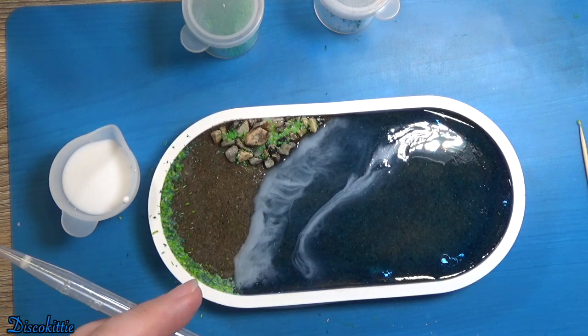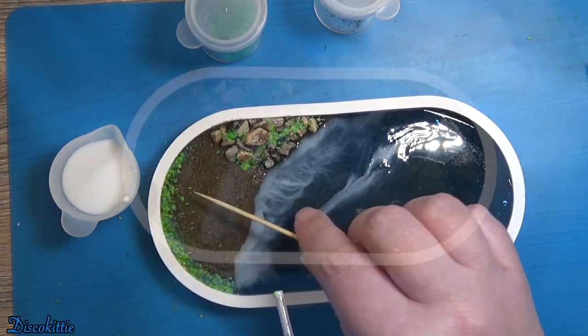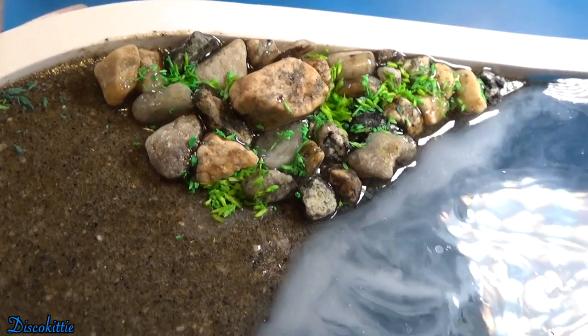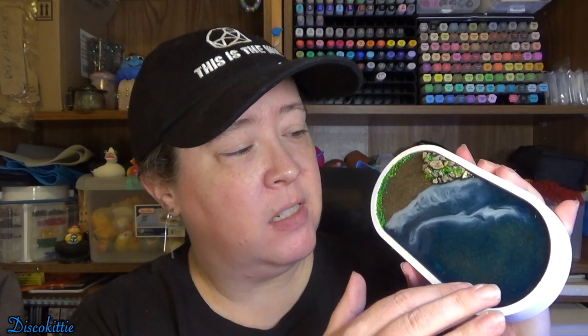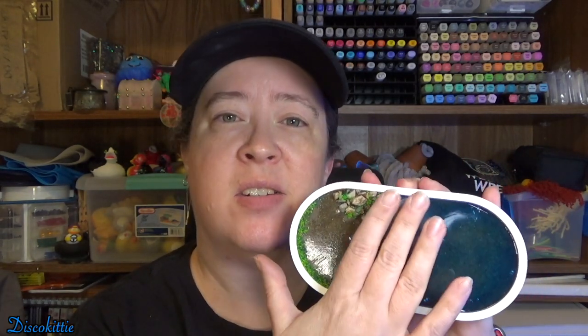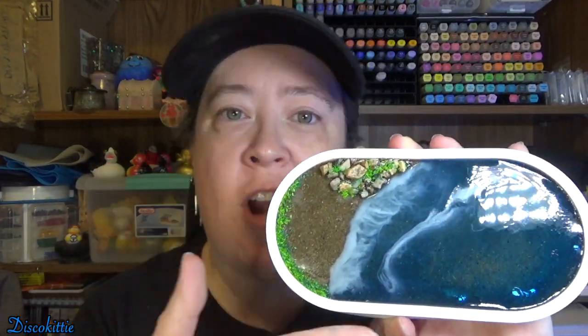I think it works really well — what do you guys think? I think this came out super cute. There are some bubbles and flaws, but look at those rocks — so cute. The grass is cute, it's all cute. I know it's super simple and there's no real interestingness to it, and I probably should have left the sand just on one side, but I think it came out really cute the way it is.